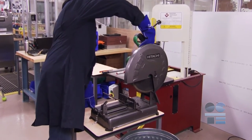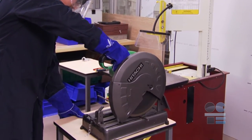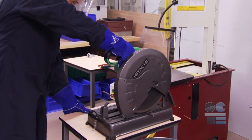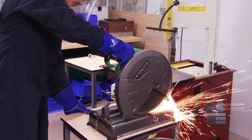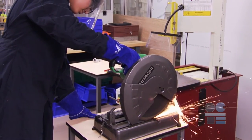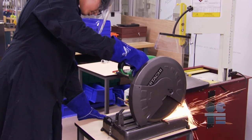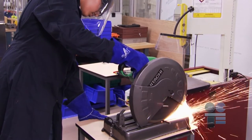Position yourself stably, away from the line of cut. Make sure your other hand is nowhere near the blade. Squeeze the trigger and bring the blade down to contact the workpiece. Continue to apply pressure until the blade passes through the workpiece. Listen carefully — if the blade bogs down, you are cutting too hard. Lessen the pressure on the blade.